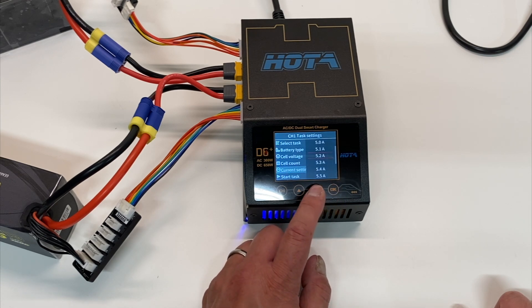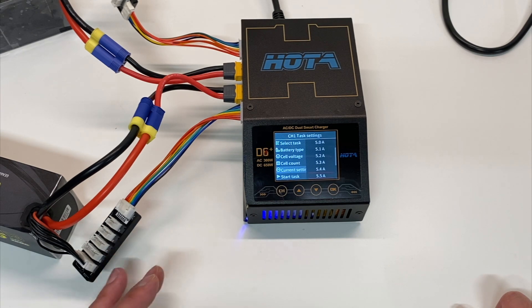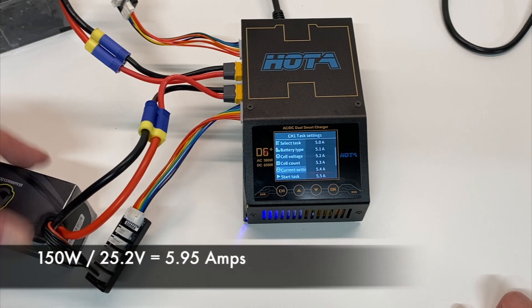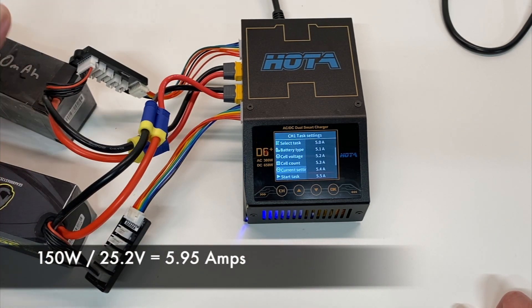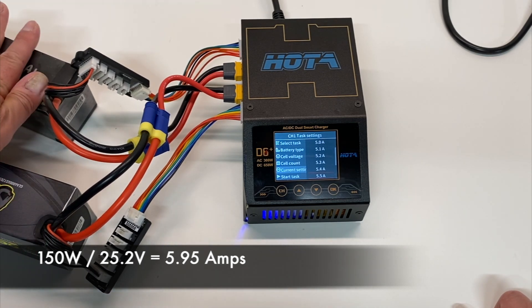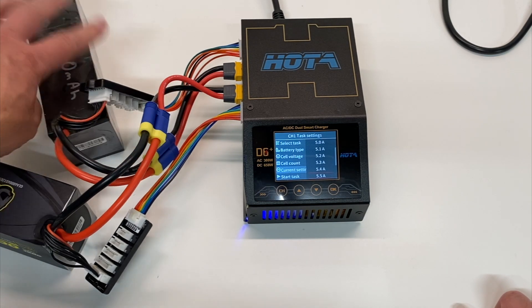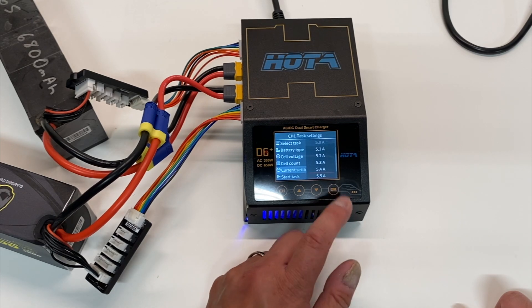Now for the charge current, this is where it gets more interesting. This does 300 watts — so let's say 150 watts each channel. You need to do a little math: 150 watts divided by 25.2 volts, which is what a 6s gets charged to, is approximately 6 amps. So you're going to be able to charge at close to 6 amps. I'm going to set 5.5 amps just to be safe.